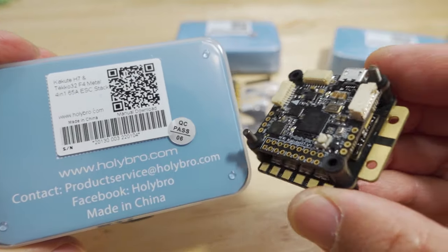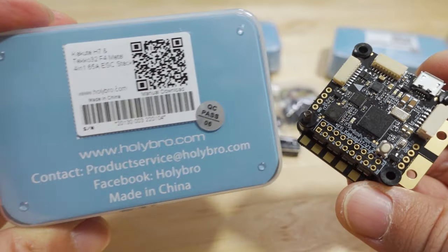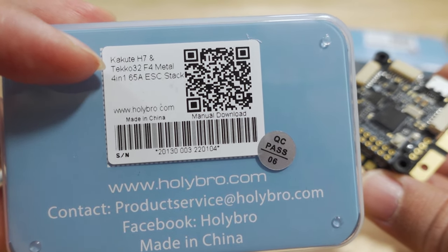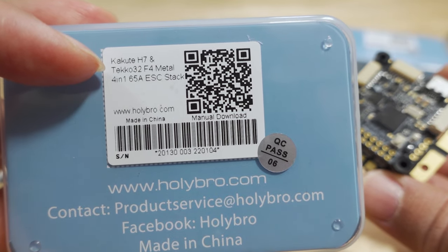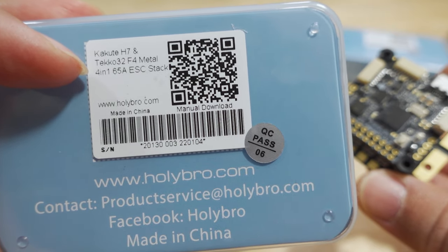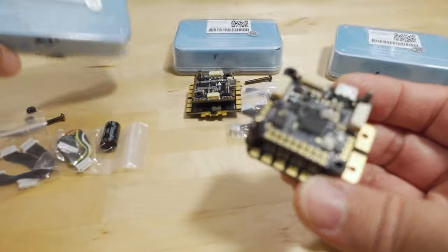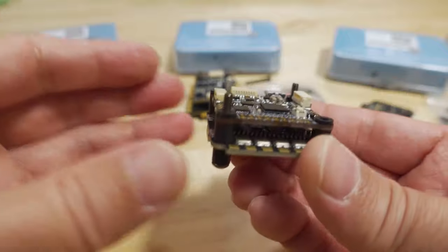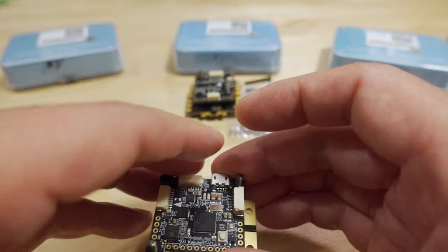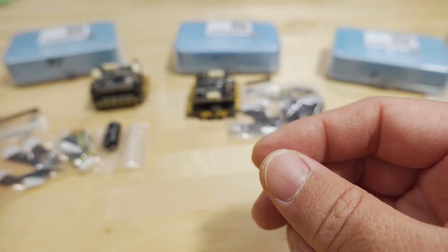First, we're going to check out the 30x30 stack. They are available as individual parts linked in the description. This is the Kukute H7 flight controller, and the ESC is a TECO 32 F4 Metal 4-in-1 65-amp ESC. There's also a 50-amp ESC available if you don't want the 65-amp version. The stack comes fully assembled with nuts and screws — I removed these to take them apart and show you the boards. They use M3 screws and nuts for mounting hardware.